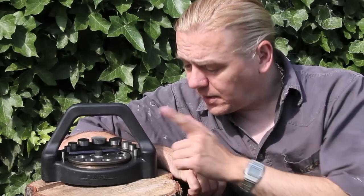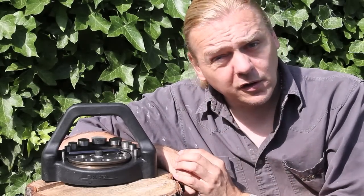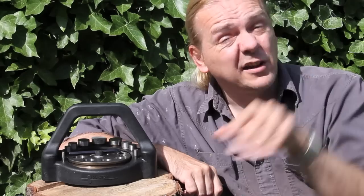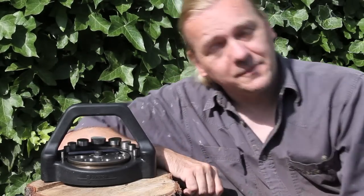Well, I hope that's given you a little bit of an insight into what you can do with the disc cutter. If you're certainly in the market for one, then this is certainly one of the best — British made, British quality. Look after it and it'll last you a lifetime. I've been Dave Wilson, thanks for watching, see you next time.